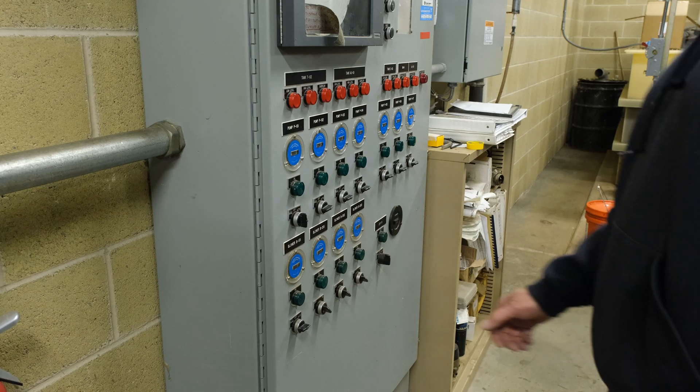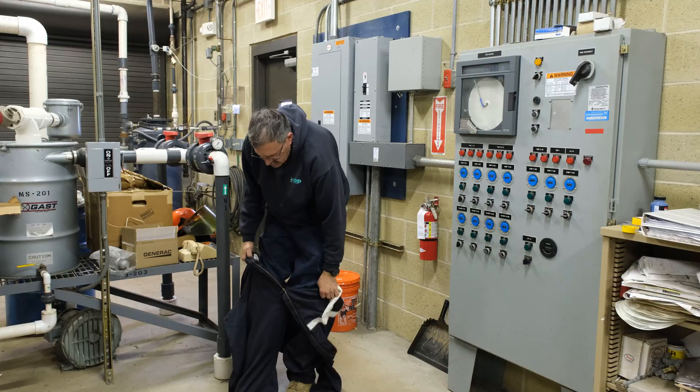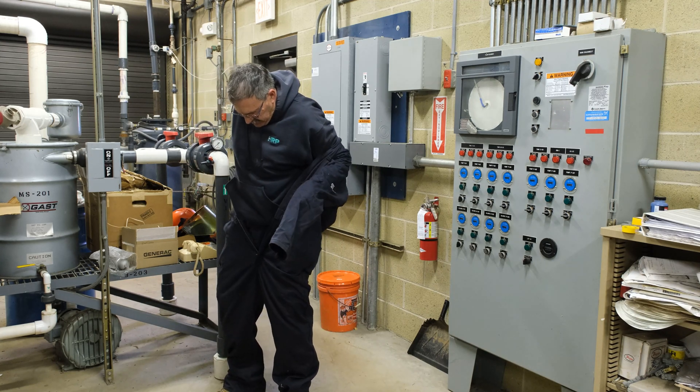Step one: turn off the power. Next, suit up in the correct personal protective equipment.